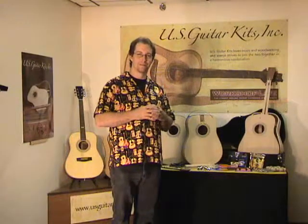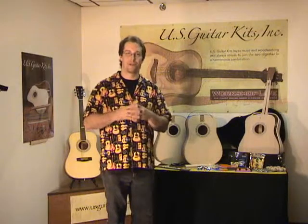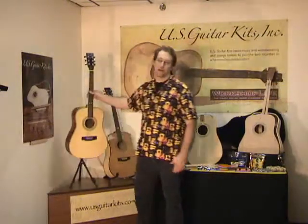Are you a woodworker? Are you a guitar player? Maybe you've actually thought about putting the two together. My name is Scott. I'm going to be teaching a guitar building class using these kits from US Guitar Kits.